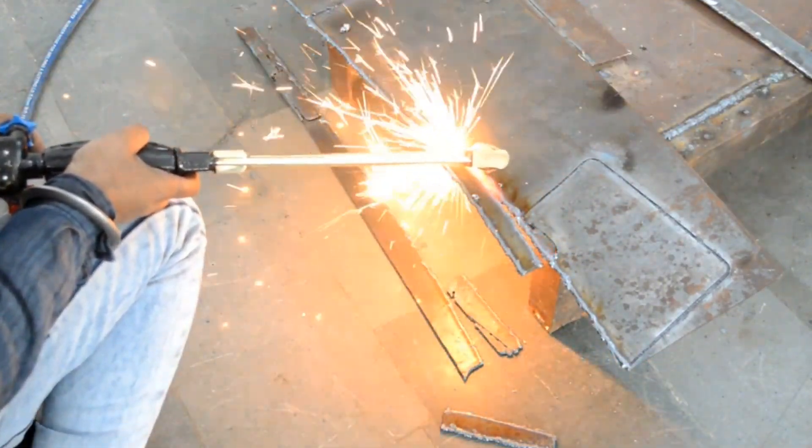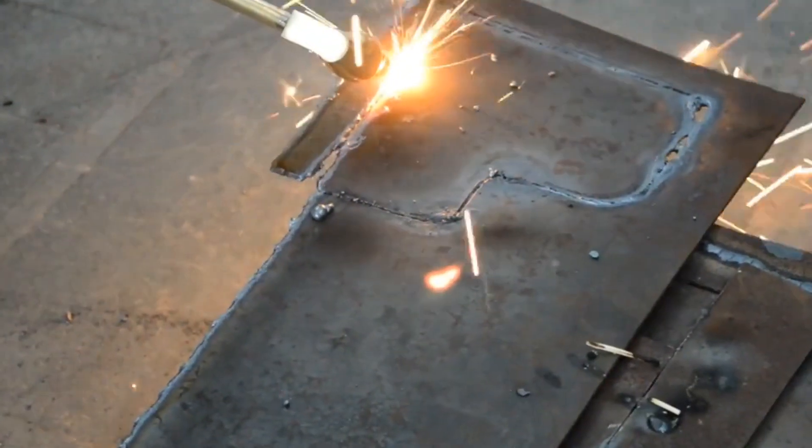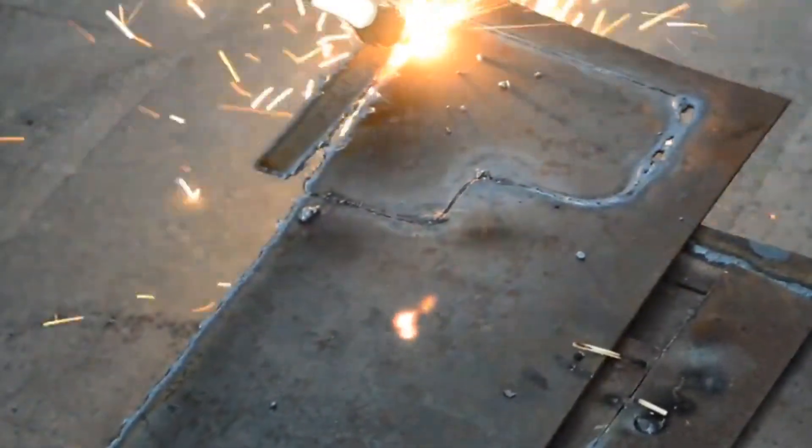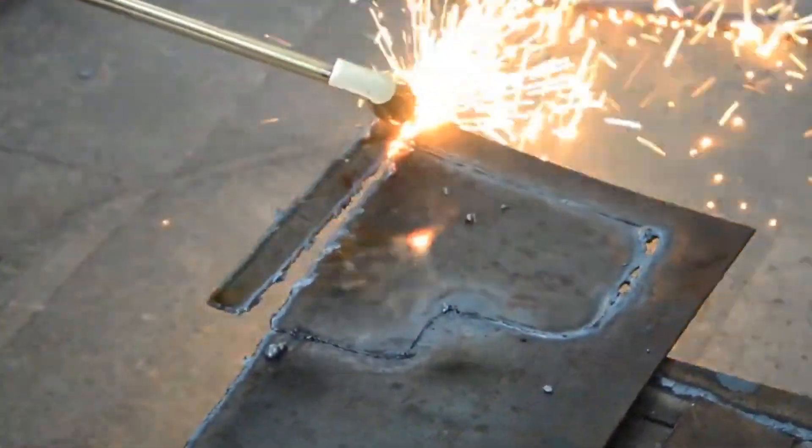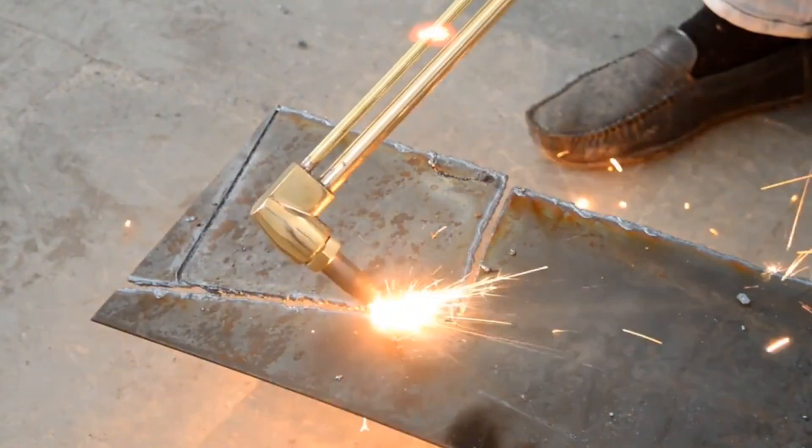The equipment needed is relatively simple, usually consisting of a torch, fuel gas, oxygen, and safety gear. This technique is valued for its speed and efficiency in cutting metals such as steel.